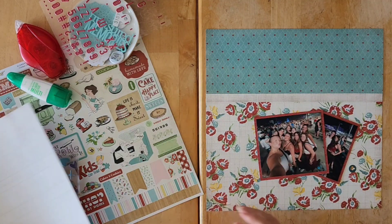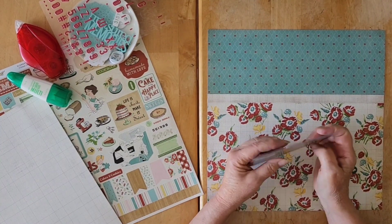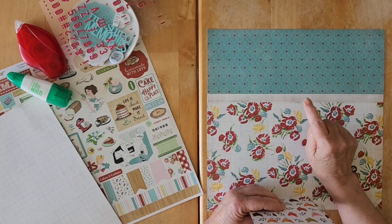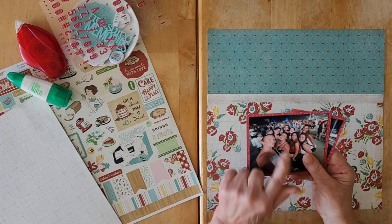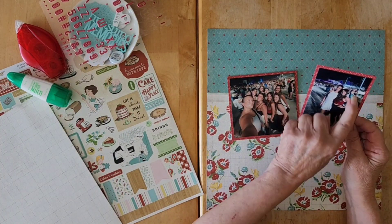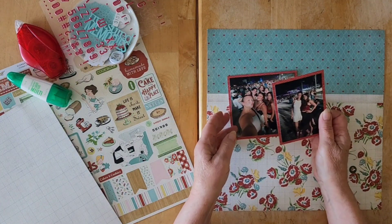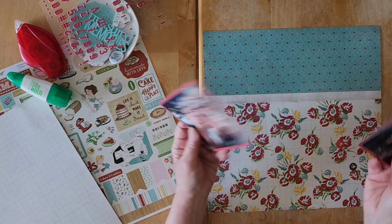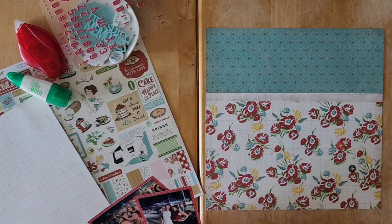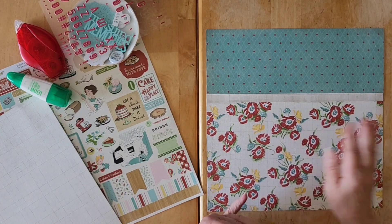Hello friends and welcome back to my channel — welcome to another layout with the Mercy Tiara kit, Sweet Summer kit and one of the page kits I put together with you. I have these two photos, Julia and Adela together, and you can see Oceaga here in the background, and then the group of friends and co-workers that all went to the festival over that crazy heat wave weekend.